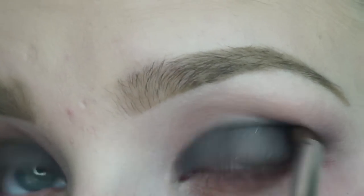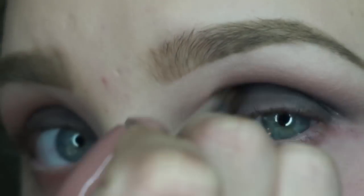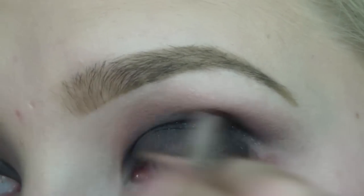I'm then taking my L'Oreal 24 Hour Infallible Eyeshadow in the color Eternal Black and this is just going all over my crease and I'm bringing it a little further down onto my lid.